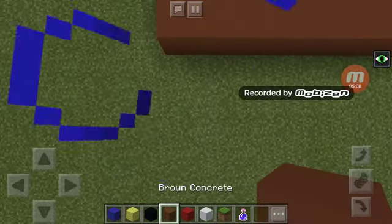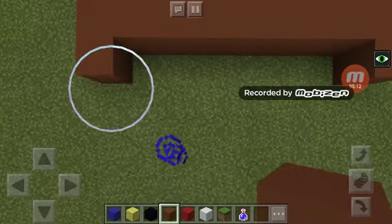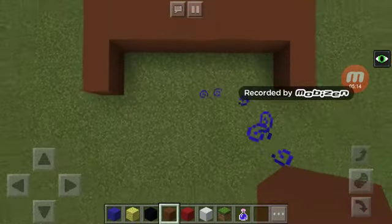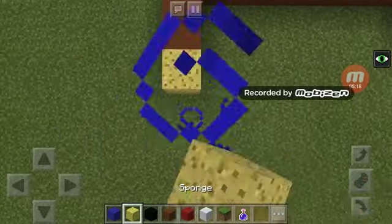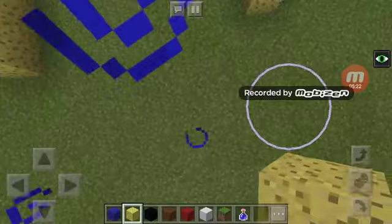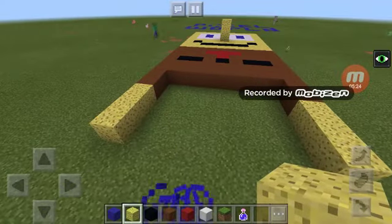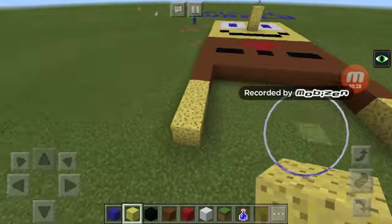Next up is his legs — take two pieces of black concrete, or four, to make his pant legs. Take out your sponge again and cover up those legs.